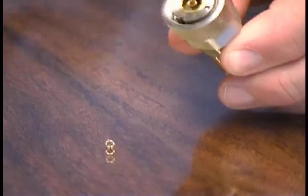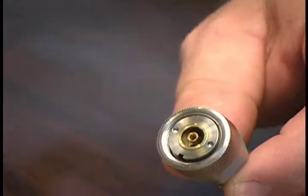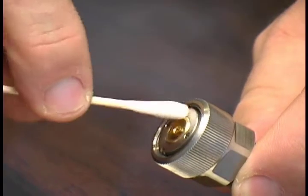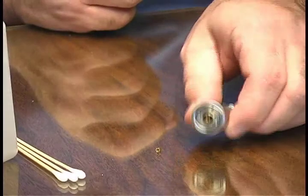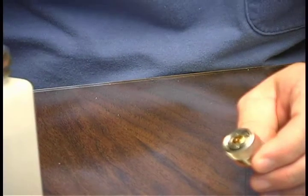The next step is to clean the connector faces. To do this you'll want to use the cotton swab and the alcohol. You'll want to clean the inner and outer conductor using a circular motion, being careful not to push too hard on the center conductor. Once you've swabbed the connector face, you'll want to dry out the moisture using the canned compressed air.